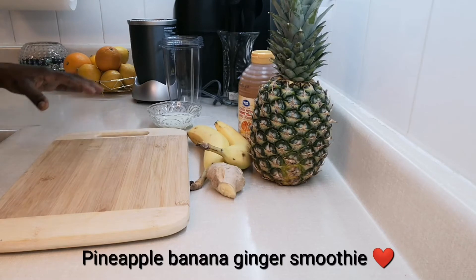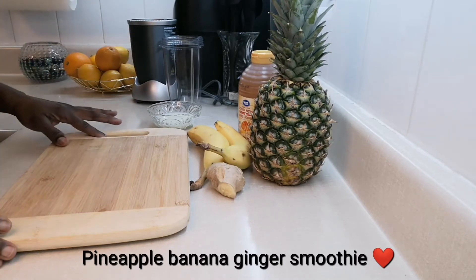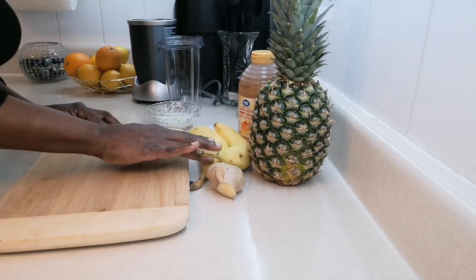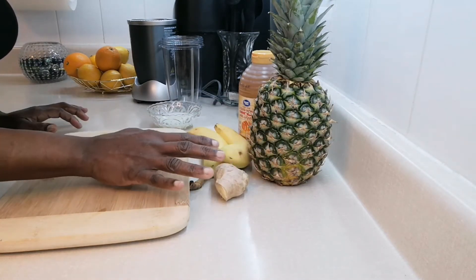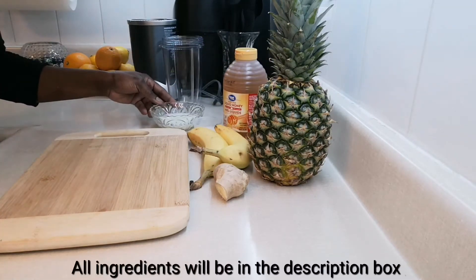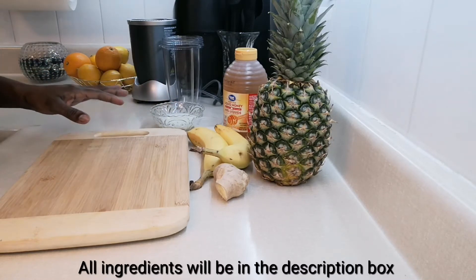It's a pineapple banana ginger smoothie. Here are all my ingredients — I have the star of the show, the pineapple, banana, ginger, and all of these I rinsed off. I also have sugar, honey, and milk. All the correct measurements will be in the description box below.